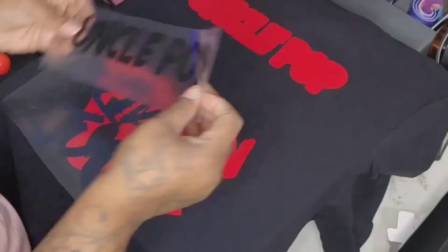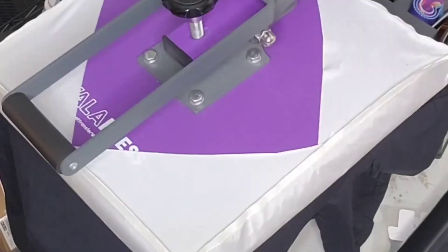Hey, let's go! It's me, I know it's been a while. So Heat Transfer Warehouse now has their own DTF prints, and they wanted me to try Super Color versus their own Heat Transfer Warehouse prints. I'm excited to compare them!